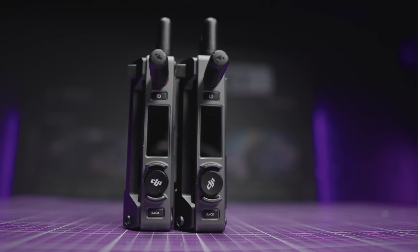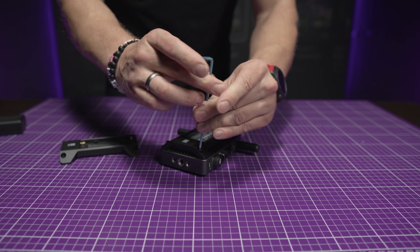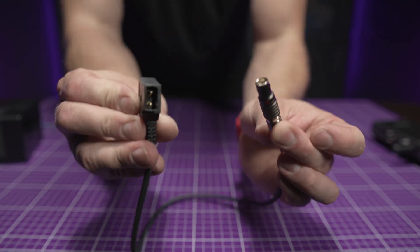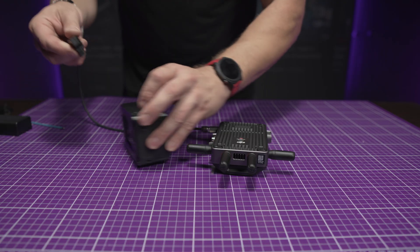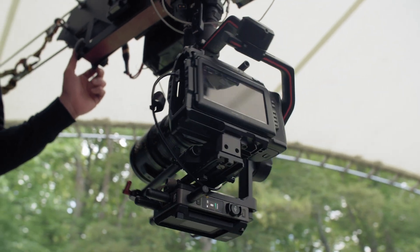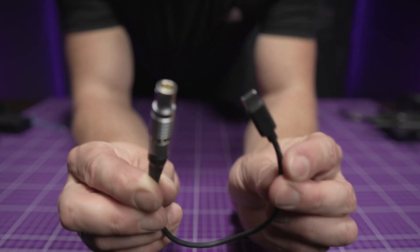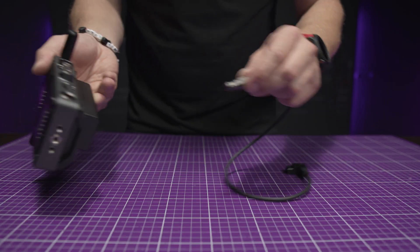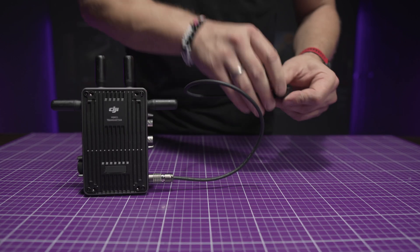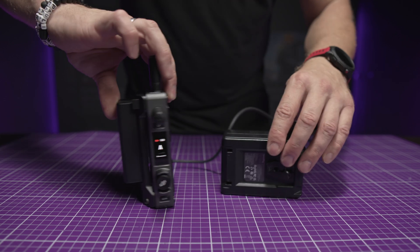Both the transmitter and receiver come with three power options. The first is a WB-37 battery. The next is an NPF-style battery plate that you can replace yourself in just a minute. And the third is a D-tap cable to which you can attach a wide range of batteries. If you are using the transmitter with a Ronin RS2, RS3 or RS2 Pro, you can power the transmitter straight from the gimbal using the included cable. Both devices have a hot swap battery feature, which means you can use two batteries at the same time and swap them without turning off the transmission — the device automatically switches to the second battery.